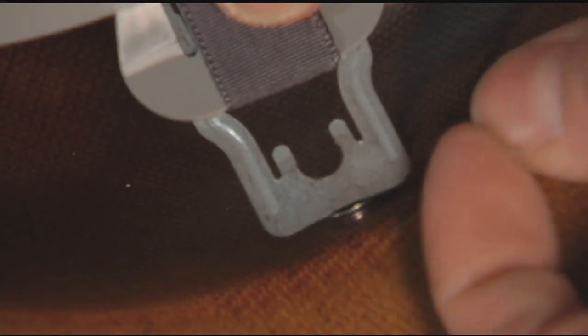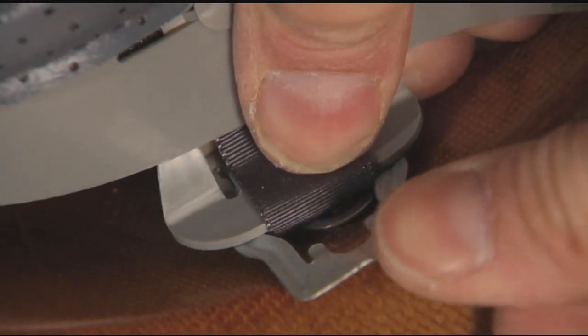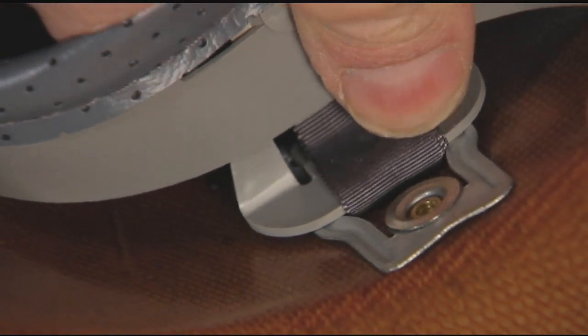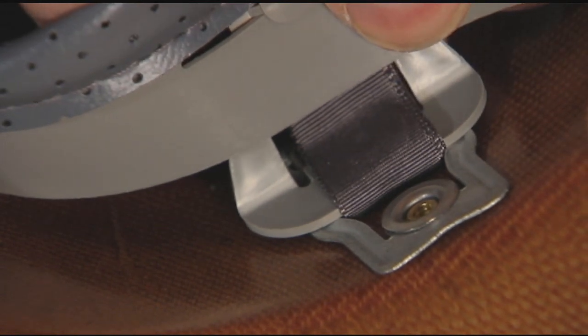If your MSA helmet uses rivets to hold the suspension or accessories in place, line up the four clips with the studs, then slide the prongs under each stud. Pull down on the strap until the clips are firmly in place.